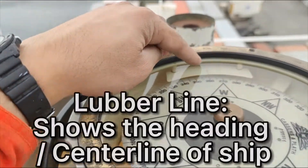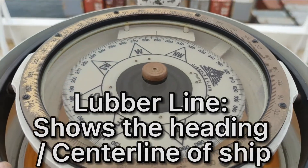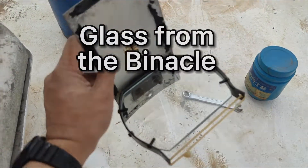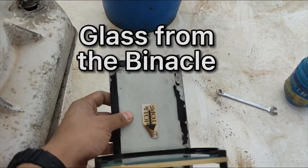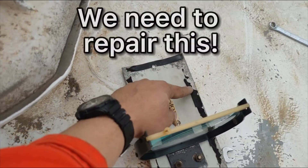The lubber line is over there. This is our glass — I will repair this because when I opened it, it already looks bad.